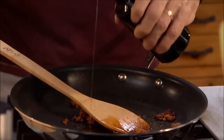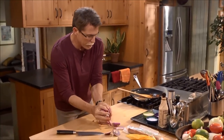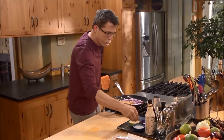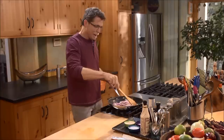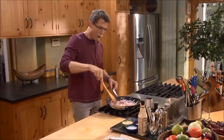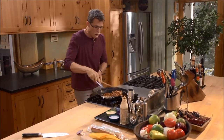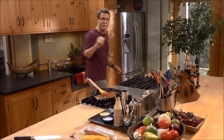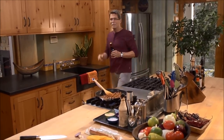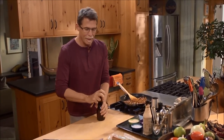My chorizo didn't release very much oil, so I'm going to add about a tablespoon of oil — you could use vegetable oil or olive oil. Then I'll scoop in those sliced onions, sprinkle on a little bit of sugar, and let these cook until they've softened nicely and begun to brown. The onions are looking very good.